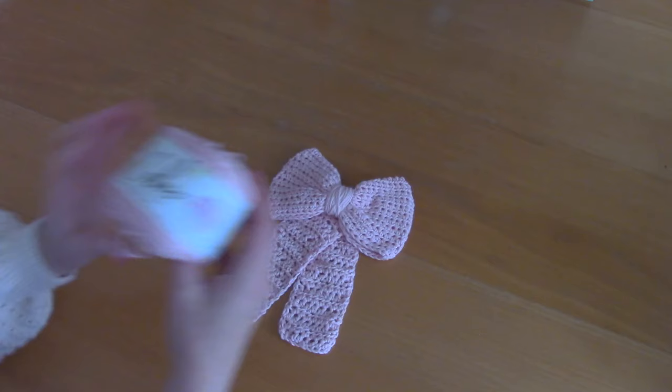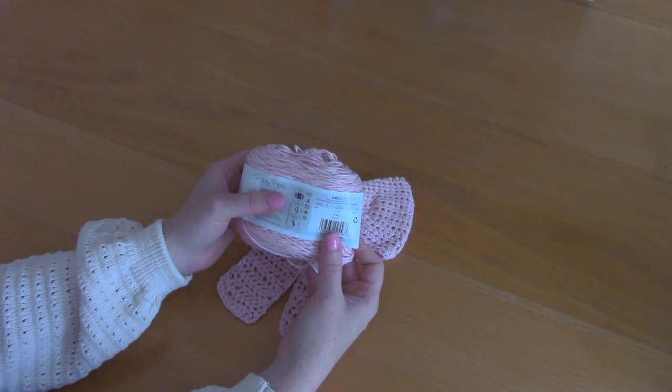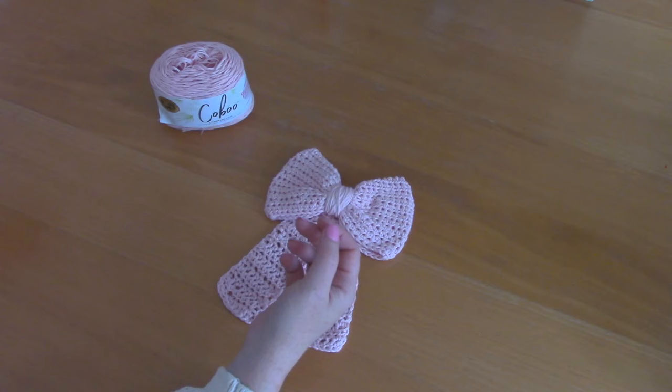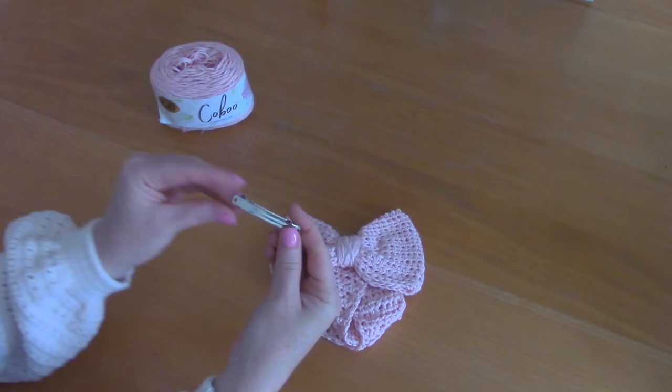For this project I used Kobu yarn by Lion Brand Yarns — this is 51% cotton and 49% rayon from bamboo. It's a light 3 yarn, also known as DK weight yarn in British terms, and this is shade pink. I only used a bit of this yarn.